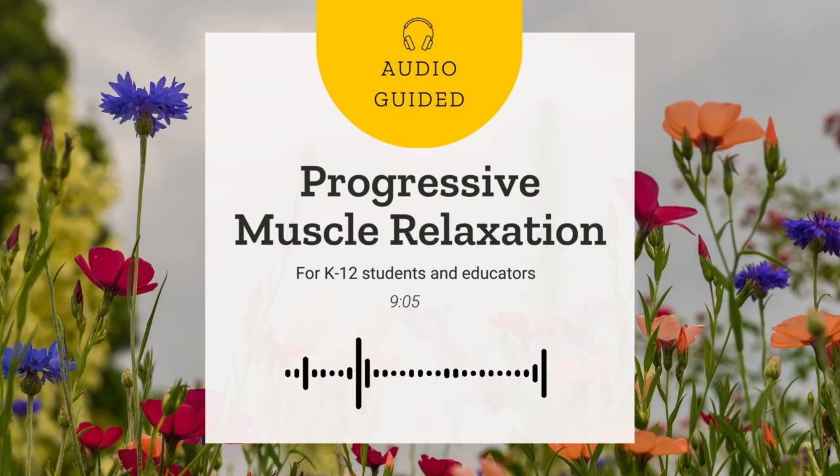Welcome to this Progressive Muscle Relaxation session. Before we begin, let's become acquainted with Progressive Muscle Relaxation, also known as PMR.